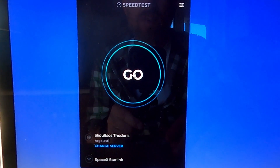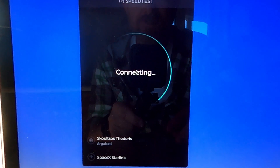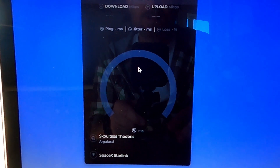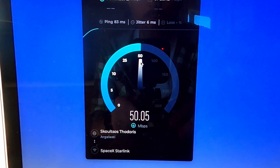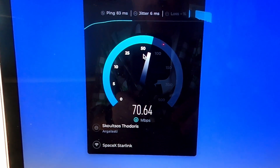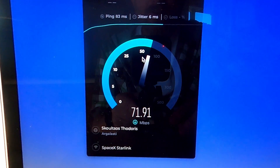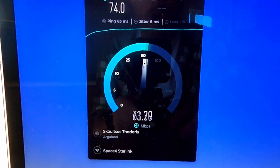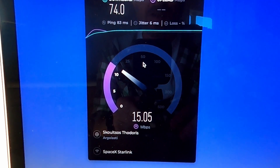It's now the next day and I thought we'd do another test, because yesterday when I did the test it was pretty cloudy — in fact, about 20 minutes later there was a violent storm. It's a clear sky today and clearly it's making a big difference. These numbers are saying to me: well worth the money, which we're going to come on to in a jiffy.